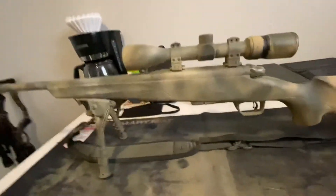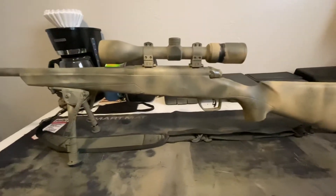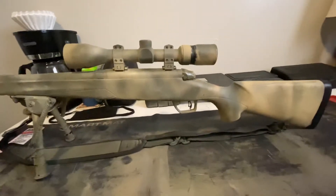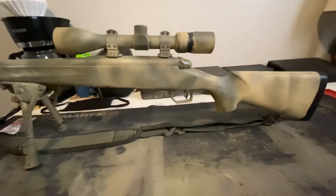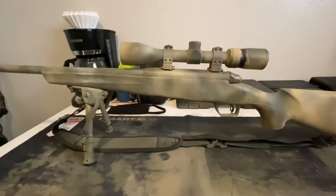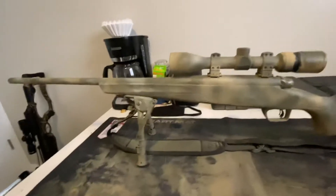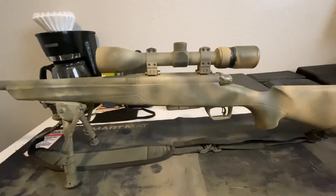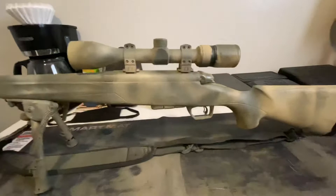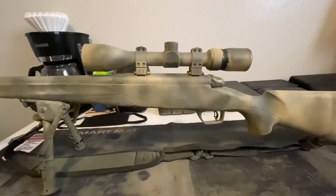Pros of this gun after the work: it is very accurate. I'm talking touching the same hole at 100 yards all day without any issues. As far as taking it out to range, I wouldn't want to shoot this past 300 yards at a deer. Target shooting, I'll take it out to 1,000 yards all day, but you're probably not going to hit very often with that scope and this overall setup.